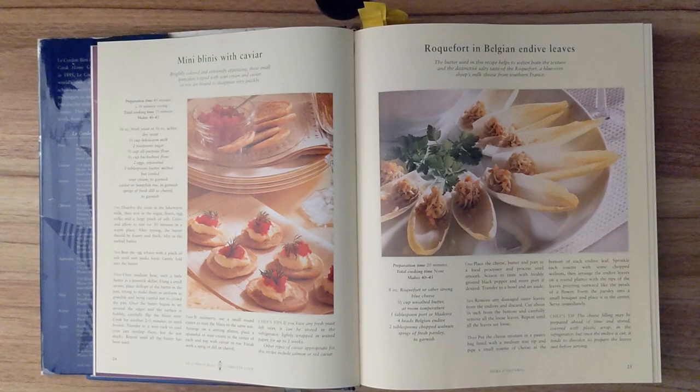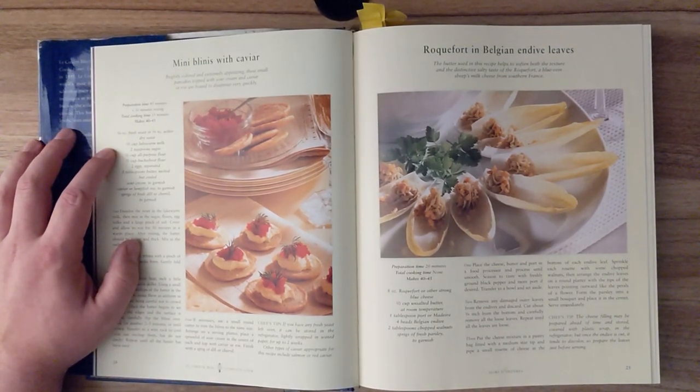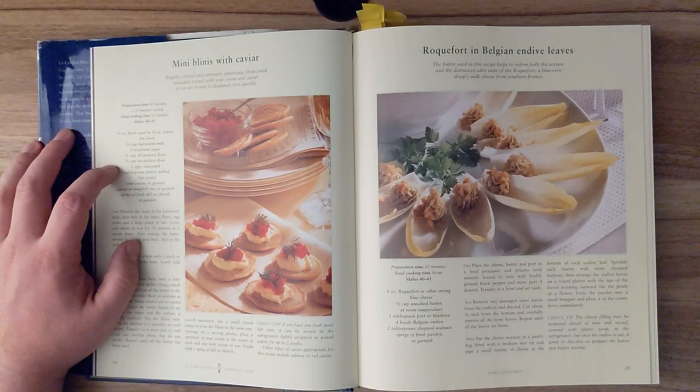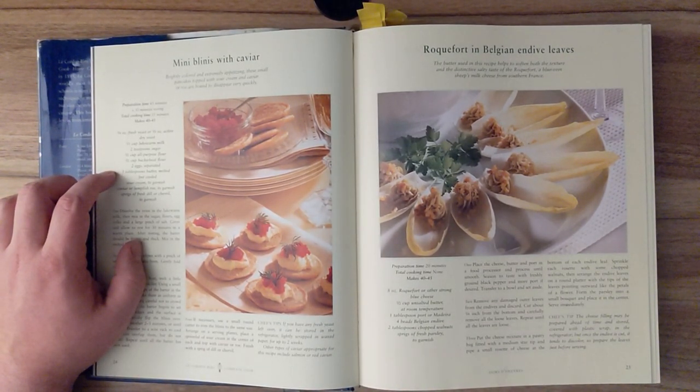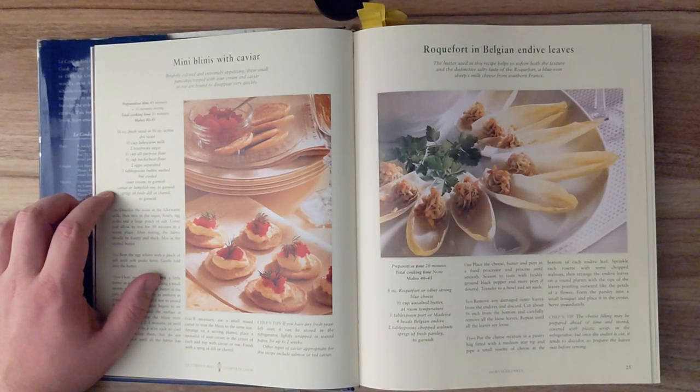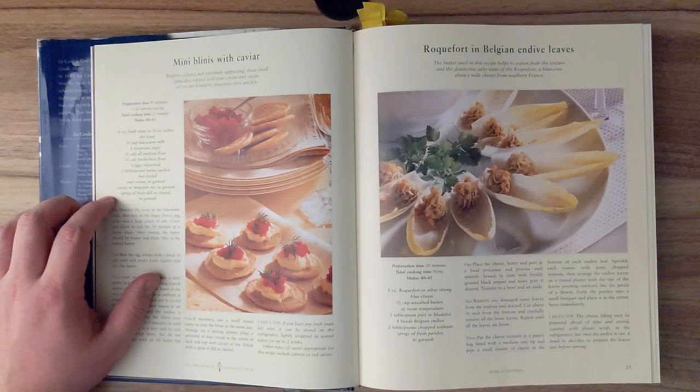Ingredients are one quarter ounce of fresh yeast or half an ounce of active dry yeast, two thirds of a cup of lukewarm milk, two teaspoons of sugar, half a cup of all-purpose flour, half a cup of buckwheat flour, two eggs separated, three tablespoons of butter melted but cooled, sour cream to garnish, caviar or lumpfish roe to garnish, sprigs of fresh dill or chervil to garnish.